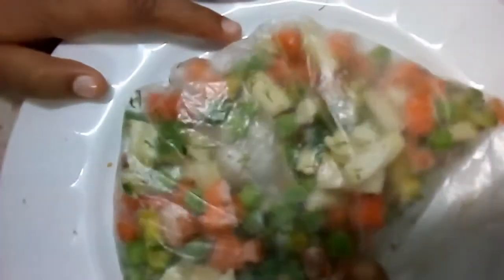الحاجة التانية اللي فرزتها برضو بتوفر وقتي والجهد لصالح البيت، وخاصة للموظفات، هي أكياس الخضار السوتيه اللي بعملها لشهر رمضان أو قبل شهر رمضان.